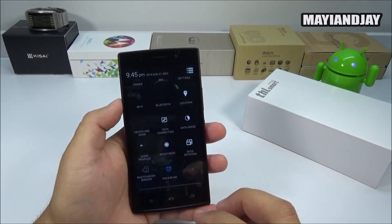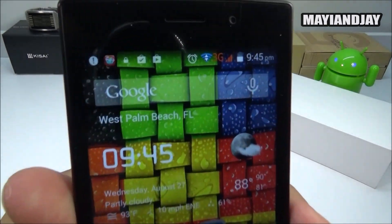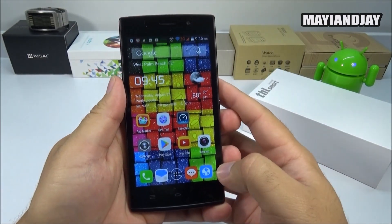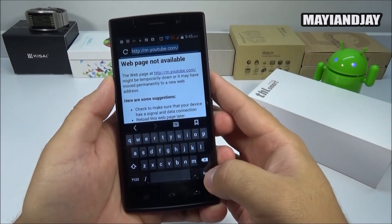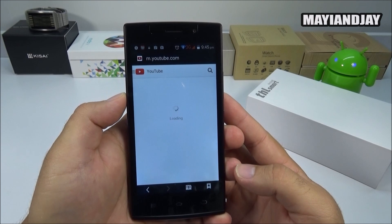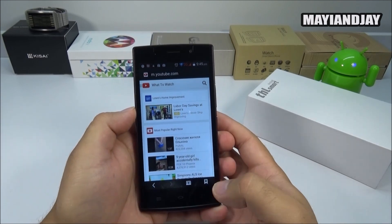This is a branded device and it's quite premium, so I'm pretty sure it's going to get updates to fix these issues. Turning on Wi-Fi, the reception is very good. When using Wi-Fi, the network works very well — reloading the page on the Wi-Fi network is actually pretty okay.